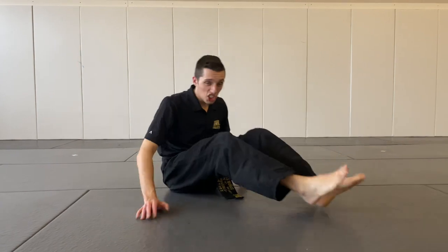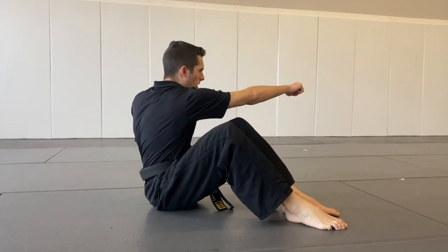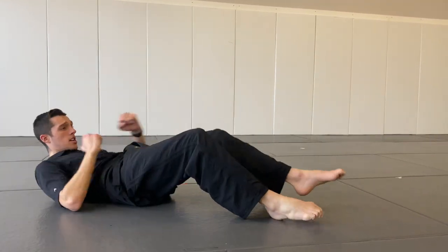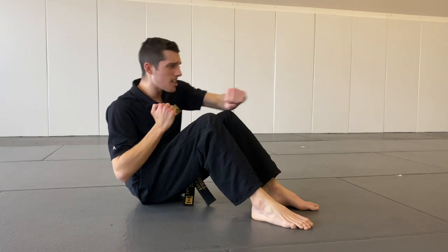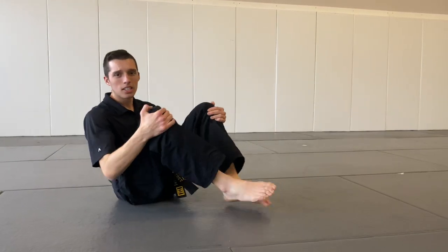Time for our next workout. Now we are going to get into a sit-up position, and we are going to do a sit-up, but this time when we come up, we are going to punch and punch. Here we go. Nice job.